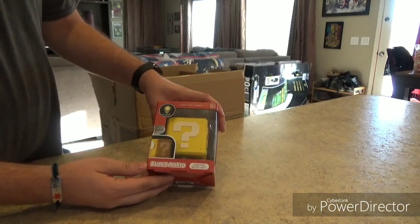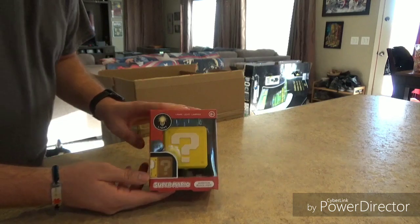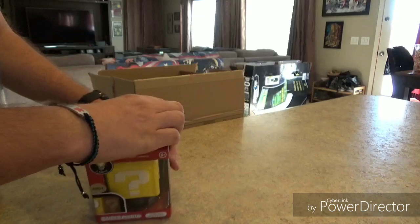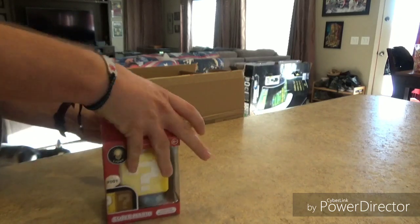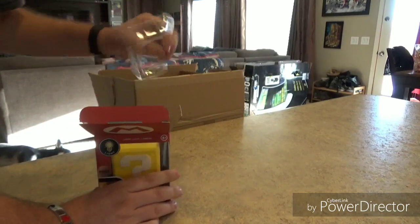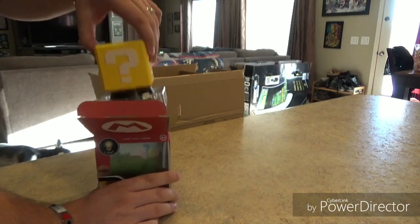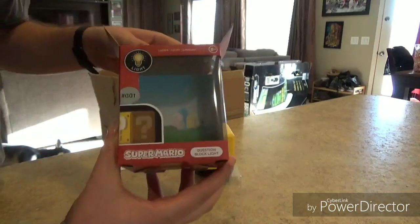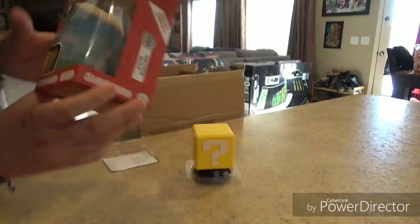This right here is a Super Mario Brothers question block light that you can order from Target. Let's go ahead and do our quick little unboxing — I have not opened these up yet. Links to all these will be below. I'm not sure if you'll be able to find these in store; I just ordered from Target online. Oh, look at that cute little background they put in the box — I don't know if you guys can see that, but that's just adorable.